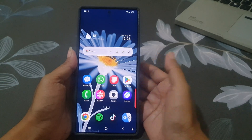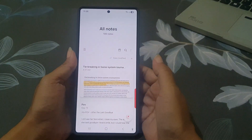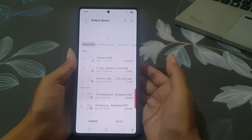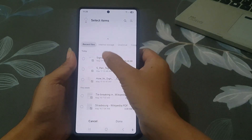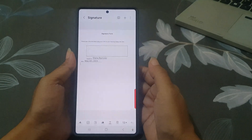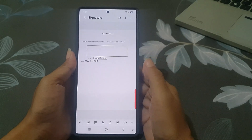Let me show you how easy it is to add your signature to a PDF using the Samsung Notes app. First, open the Samsung Notes app, then tap the import PDF icon at the top of the screen. Now find the PDF file you want to sign and tap the button.